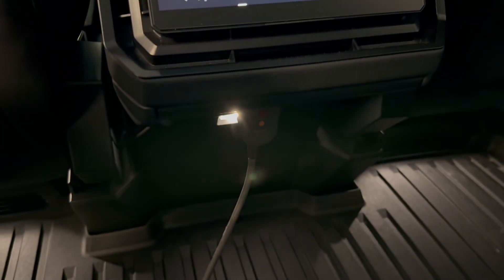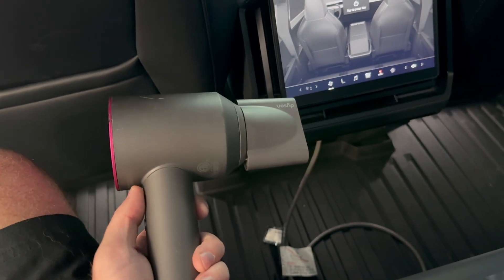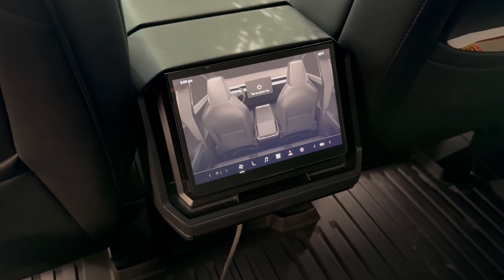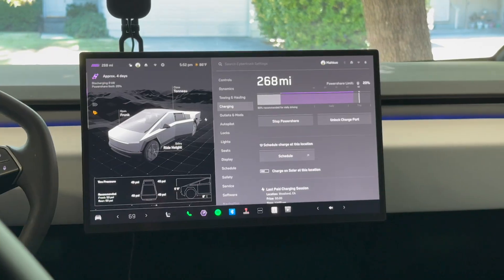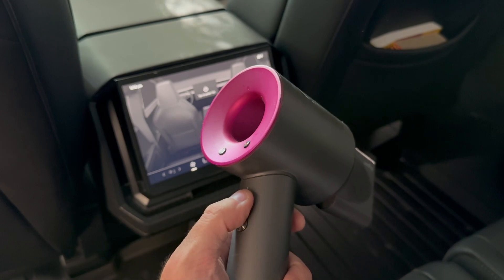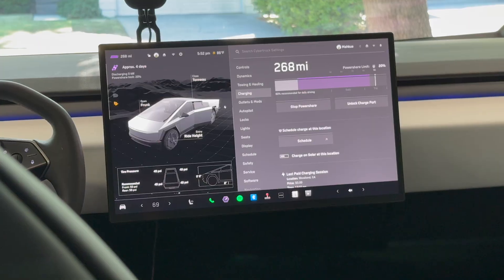Now sitting in the back of the Cybertruck, I've plugged the hairdryer into the 120-volt outlet in the bed. I turn the outlets on and you can see from the screen that PowerShare is not active — the hairdryer works. But when you plug the PowerShare adapter in and it's active, all the cabin outlets are off, including the bed outlets too.